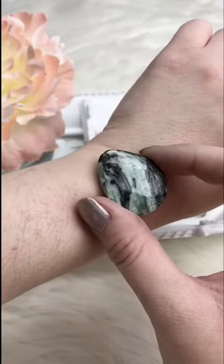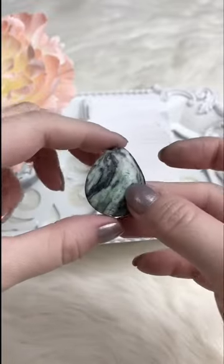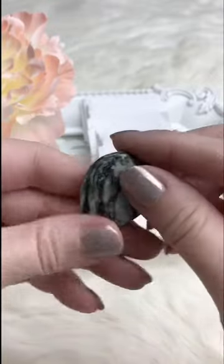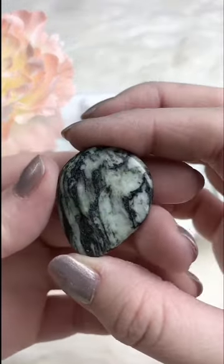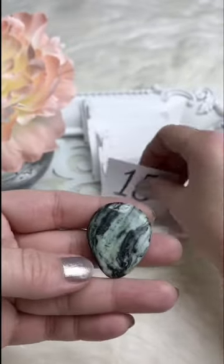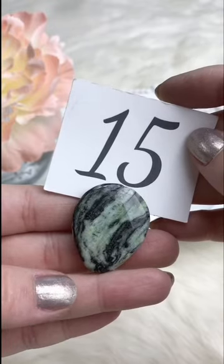Gorgeous jasper pendant — could be a bracelet focal, and the hole goes long ways so you can really do anything you want. Maybe make it a necklace and hang a tassel from it, or flip it upside down. Incredible markings, beautiful mint green color — very spring and summery. Retails for $5.00; for Facebook Live it's $3.75. We've got one available.